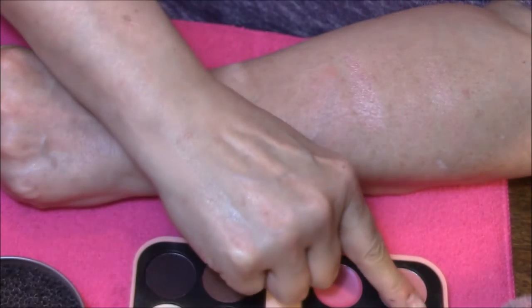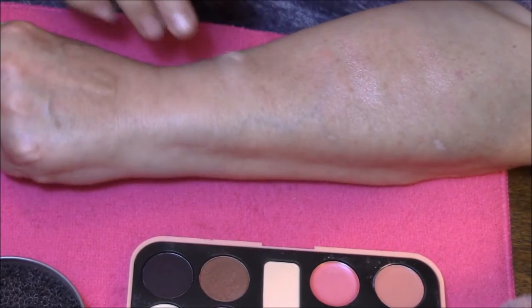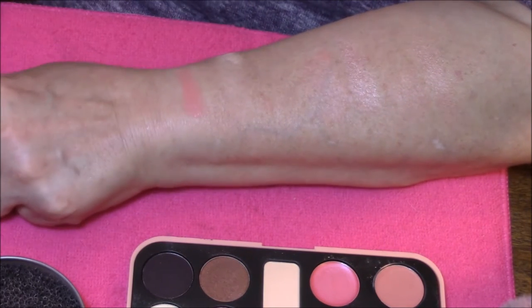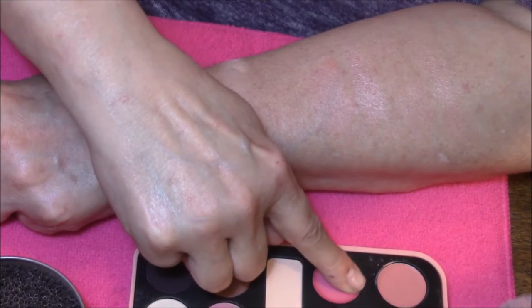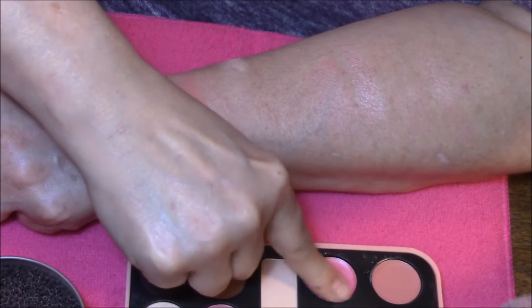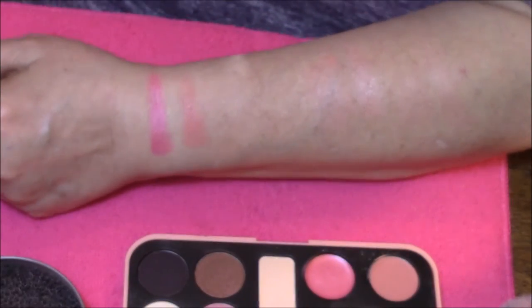Here we go with the lipsticks. I'm just going to do finger swatches on the lipsticks, I don't want to get my brush out right now. That is a very peachy coral color. And the next is more of a pink — I have used this one a couple of times. There you go.